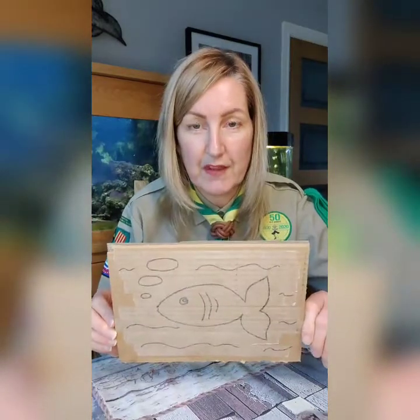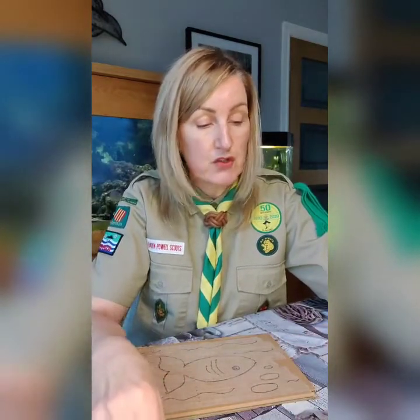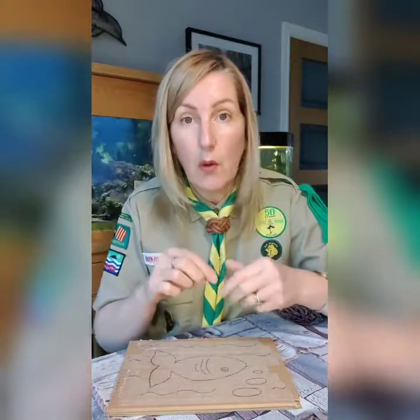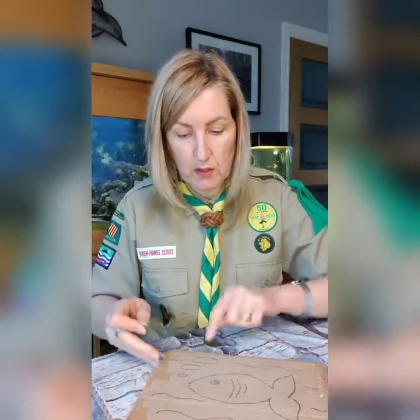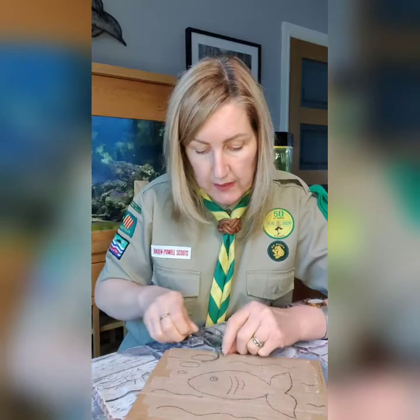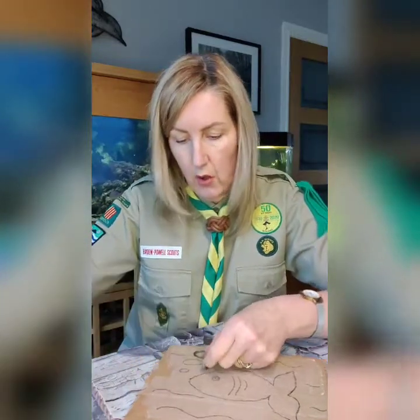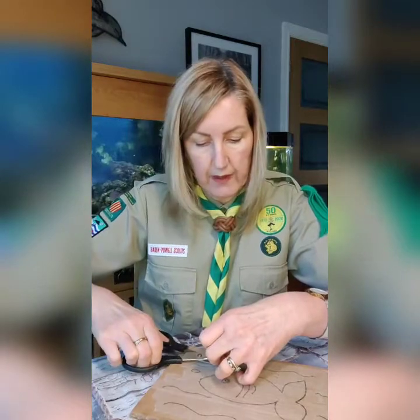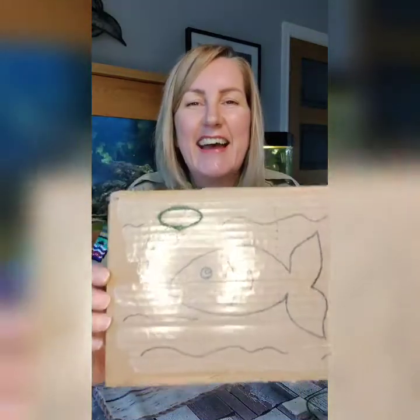Now, the next thing you need is some string or wool — you might still have some from when we did the bird feeders the other week. You simply look at your picture and go over all of it with the string, sticking it down. So I'll try and do it this way — I'm going to do that bubble at the top. I've cut out roughly the size of string I think I need; it doesn't have to be exact. I'm just sticking the string down over the bubble. My string's a little bit too long, but that's absolutely fine — better to have it too long than too short. Can you hear my parrot whistling in the background?